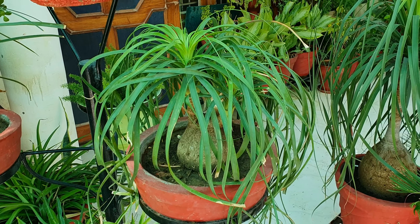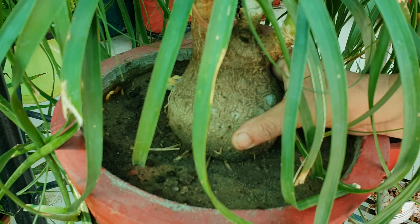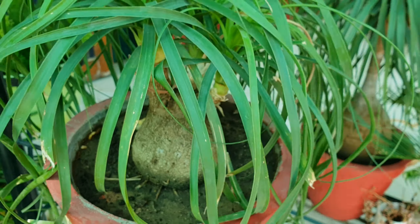Now we come to the care of this plant. This plant likes to be grown in well-drained soil. I have uploaded a separate video on how to make well-drained soil, so you can watch that. When growing it in a pot, always make a soil mixture that is well-drained.